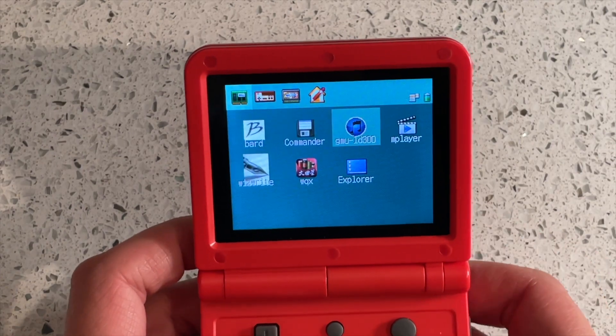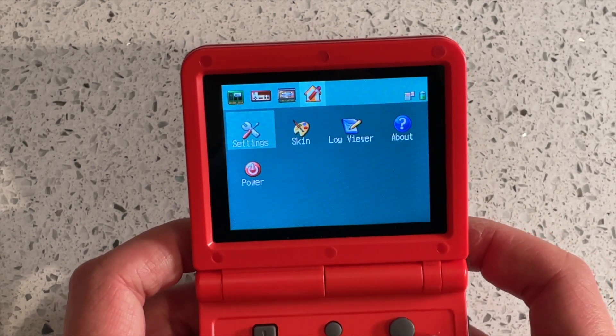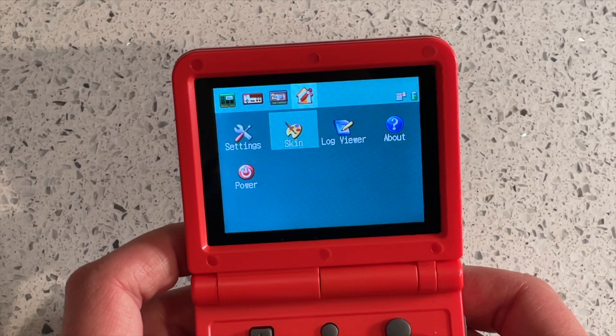In our review of the Anvernoch RG350P and the Powkitty V90, I noted that the V90 software left something to be desired. It was functional, but not well organized, and the installed emulators were not very customizable.